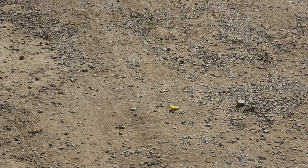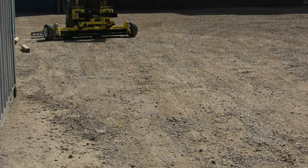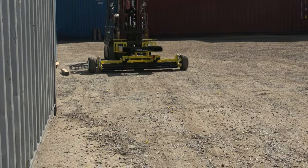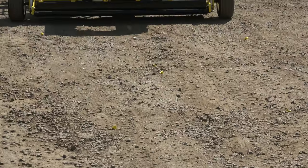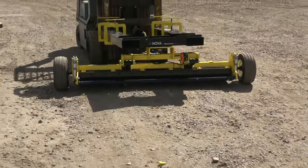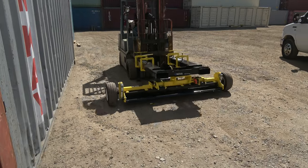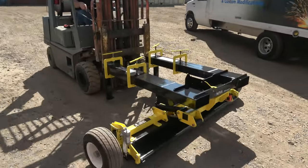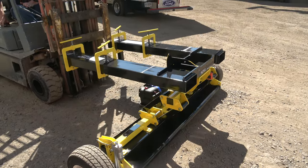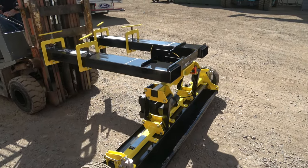These little container locks are a pretty common occurrence in any shipyard, port, or container yard like this. These things are on pretty much every container as it comes off the boat, and they often get cut off. The Nova was specifically designed to pick these up quickly, and with its 6x8 magnet housing you can hold a ton of them before you start losing any performance on the magnet.